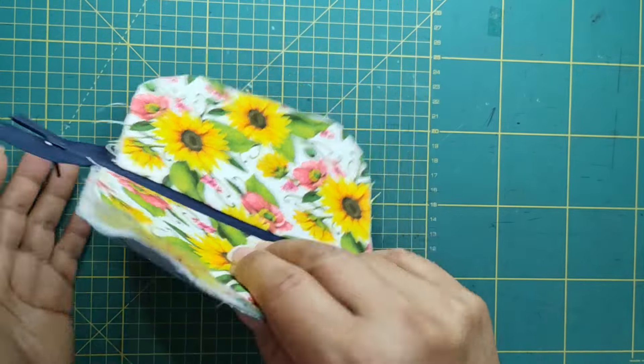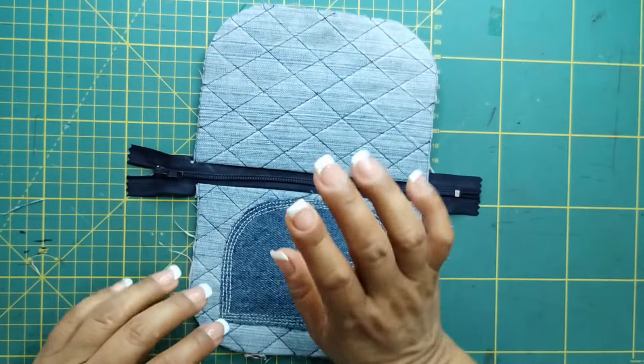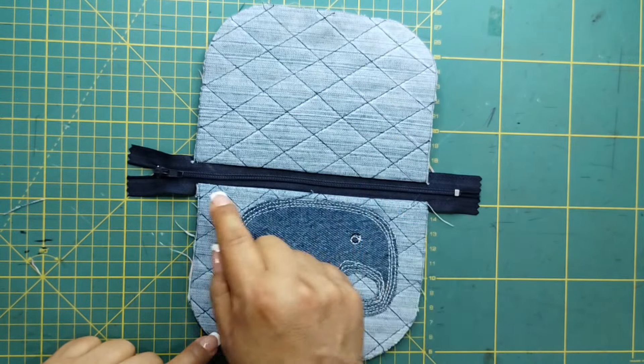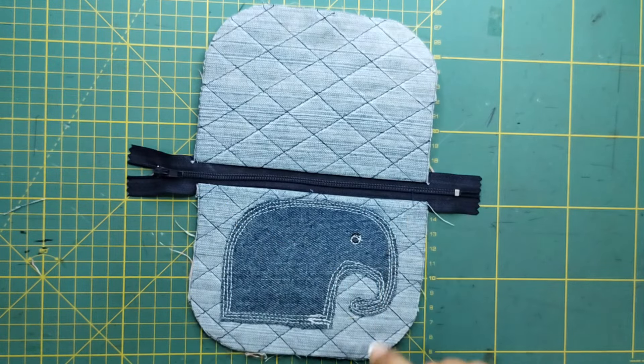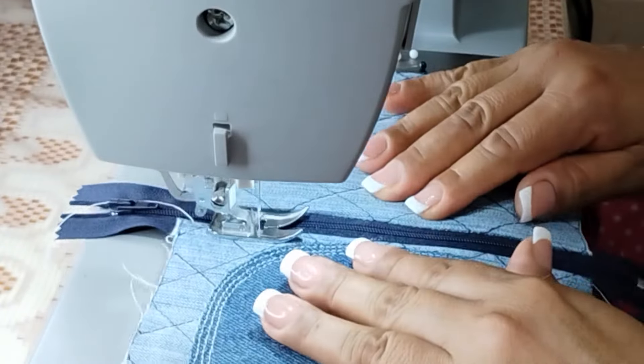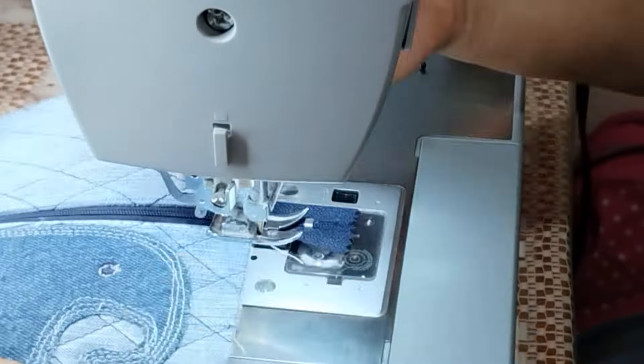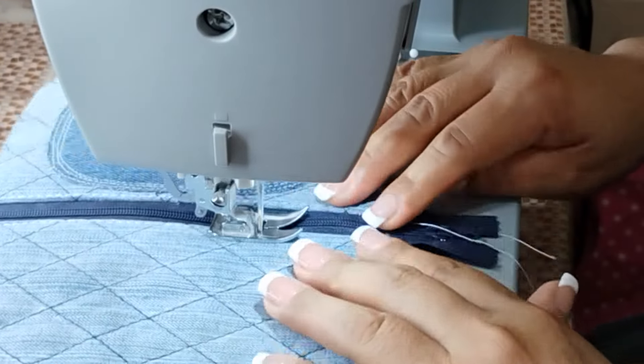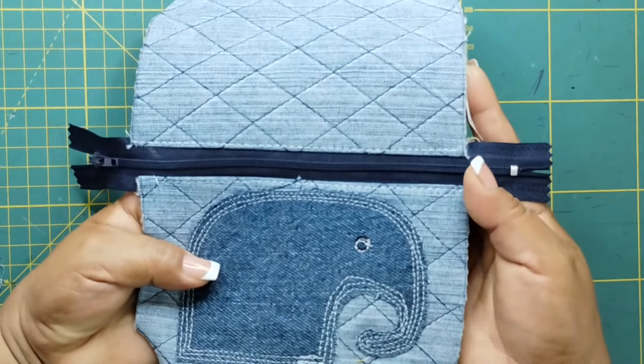Voy a ir a planchar para que las piezas queden en su lugar. Ya planché. Y ahora vamos a ir a hacer una costura o un pespunte aquí y aquí. Así nos tiene que quedar.